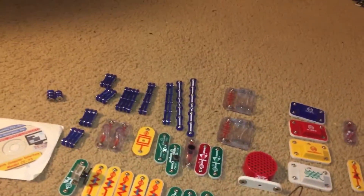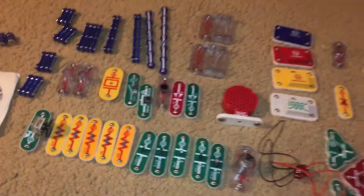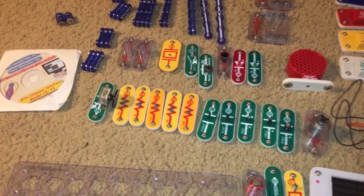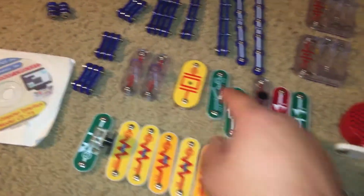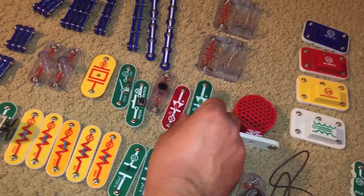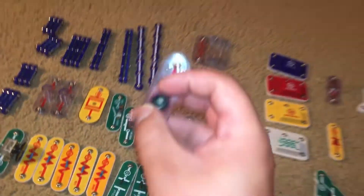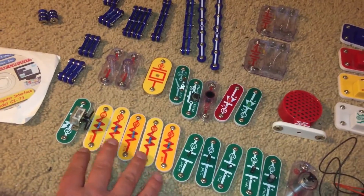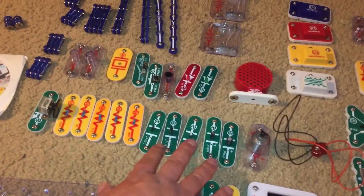And you may need it for larger projects especially. You have two battery holders — each holds two AA batteries. You have a whistle chip, a speaker, and two LEDs: one red and one green. You also have a photo resistor, five fixed resistors, and five capacitors.